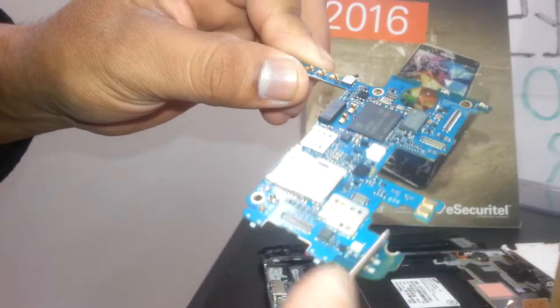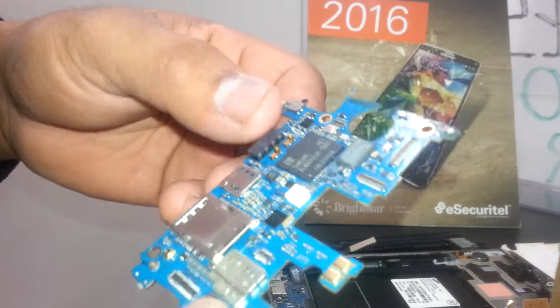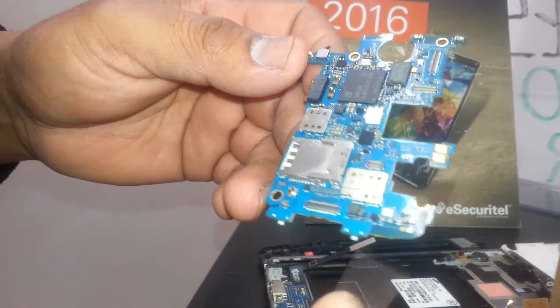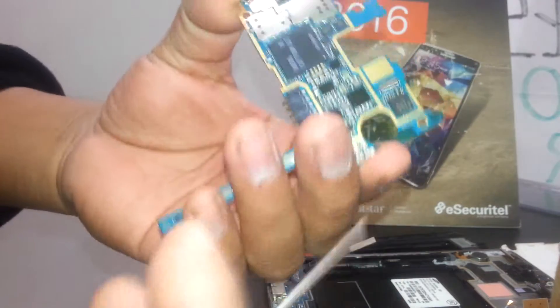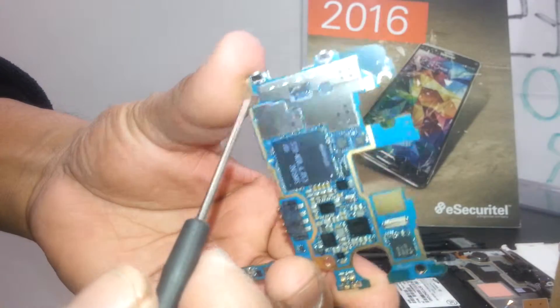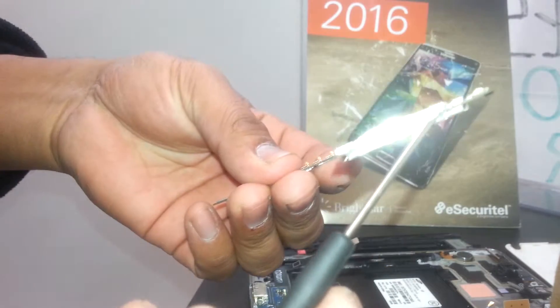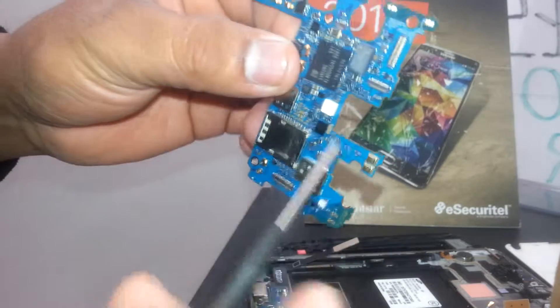This is the SIM card and external memory card slot. Only if you know how to solder can you take this off and put it back on. Here are the volume switch, the power button, and the camera flash.